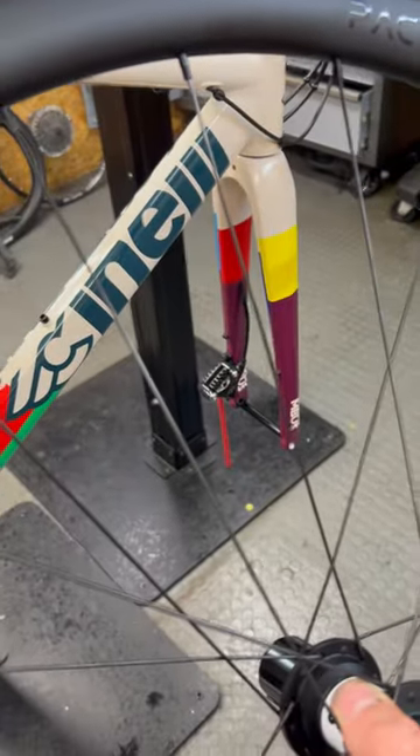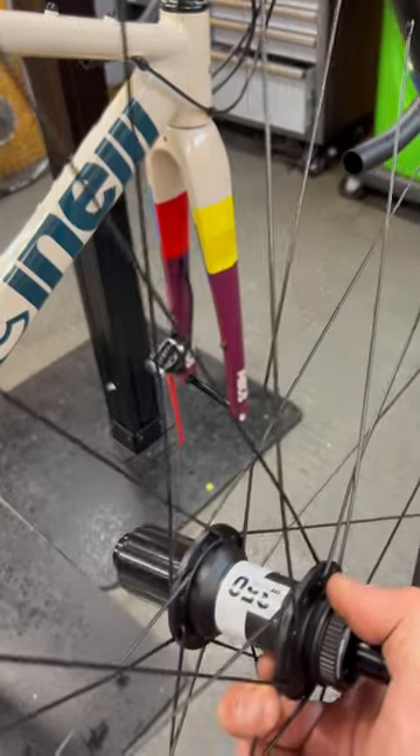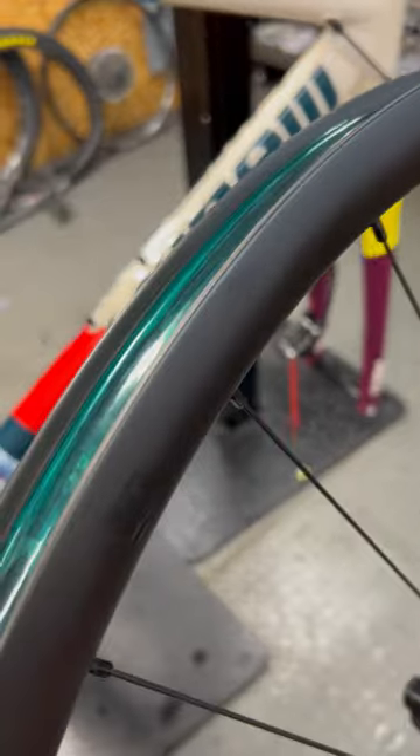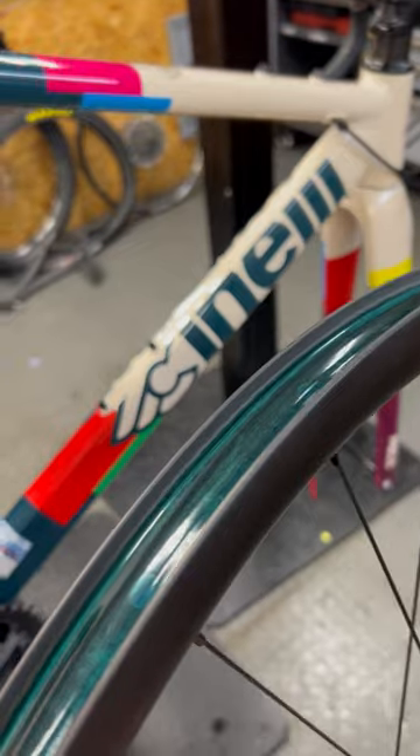These wheels are absolutely bomb proof and the guys at Passetti do a really good quality build, and you can specify your choice of hubs — in this case the DT Swiss 350s. They always make a good wheel: brass nipples, quality spokes, and look at the width of that. You can get some really good fat tyres on there and enjoy a whole variety of cycling with a setup like this. What do you reckon?